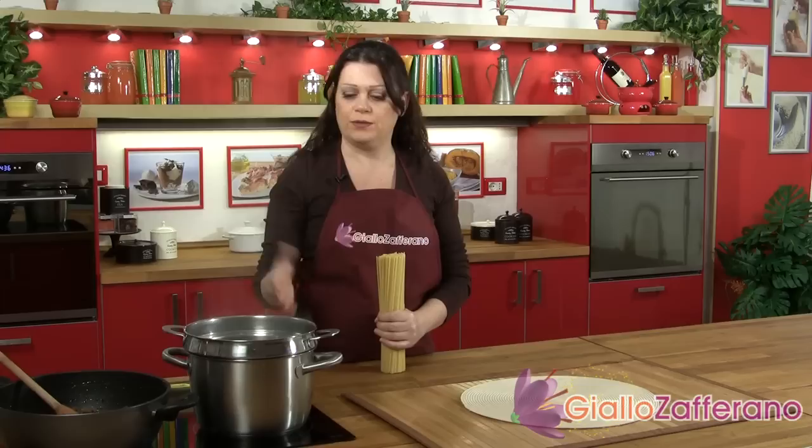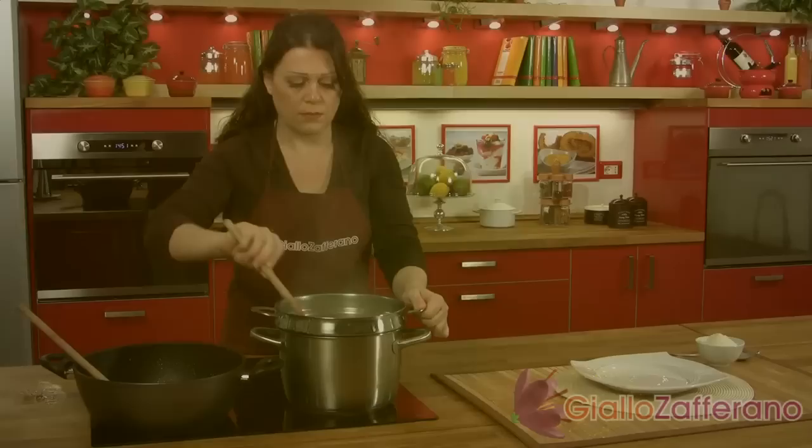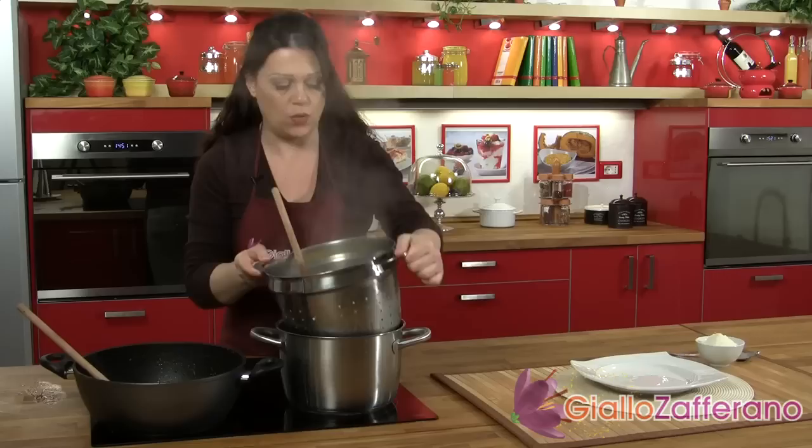While our ragu is settling, put a large pot of water seasoned with sea salt onto boil. When it's come to the boil, add the spaghetti. The pasta is cooked al dente. We can drain the pasta and add it directly to the bolognese.